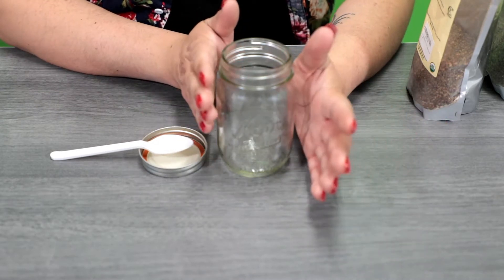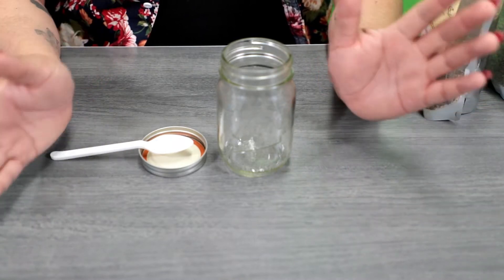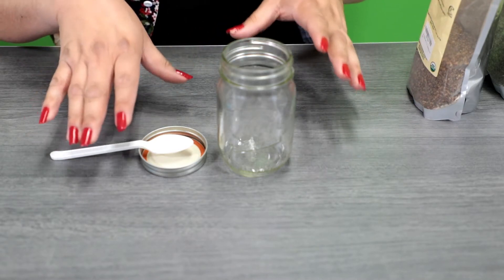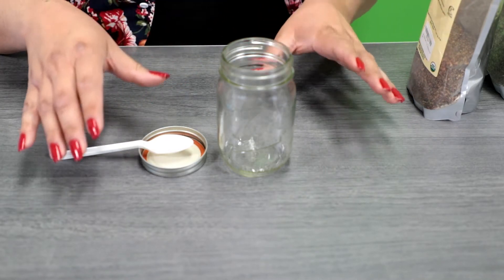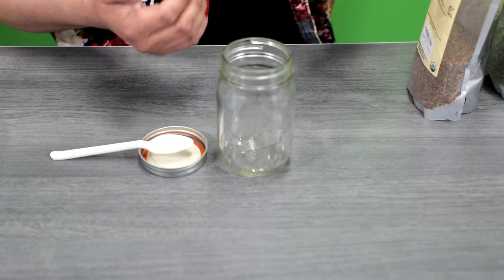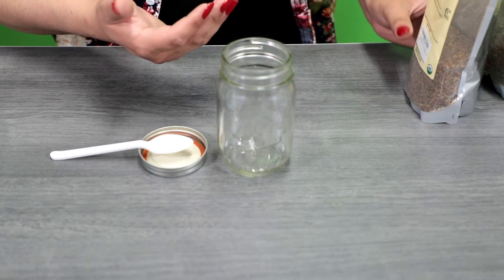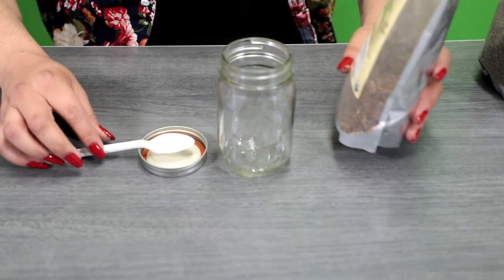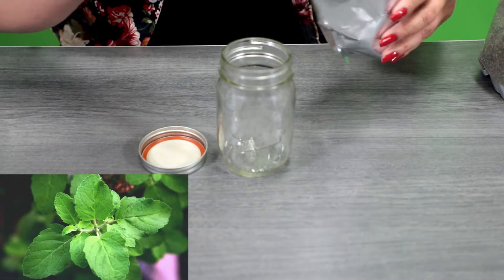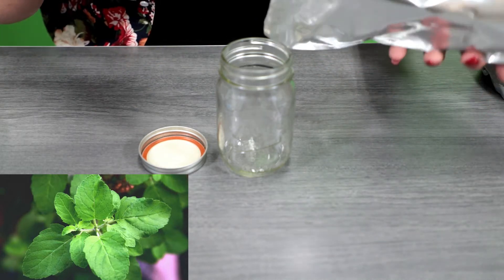First, we are going to make a stress relief tea that will help alleviate stress, anxiety, and depression — it's great for mental health overall. The ingredients I'm using today are from Star Whisper Botanicals, located in Sacramento, California. I chose this company because all their ingredients are organic. First, we're going to add holy basil leaf — using a teaspoon measuring spoon, measure out two teaspoons into your mason jar.